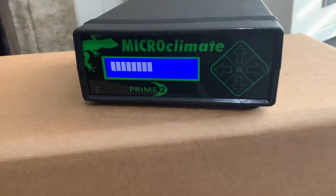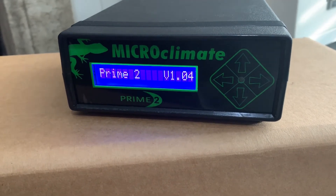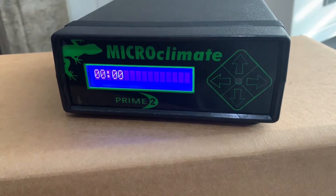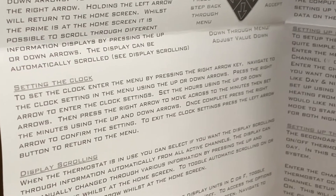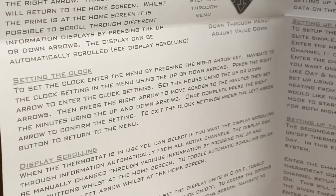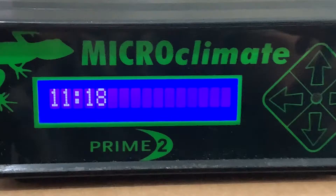Switching on the Prime 2 makes a nice tune to get you started. The first task is to change the time, which you can do manually. This is really straightforward and the instructions couldn't be any clearer. With those principles in place, you can pretty much change any setting on the Prime 2 manually without using the computer.